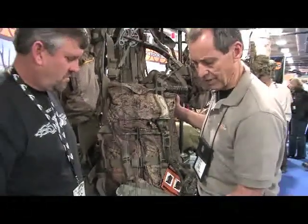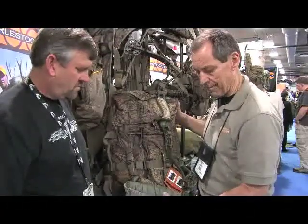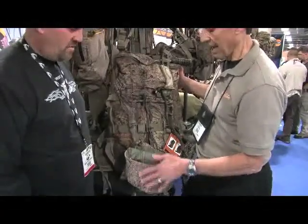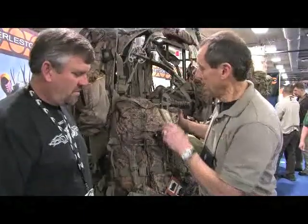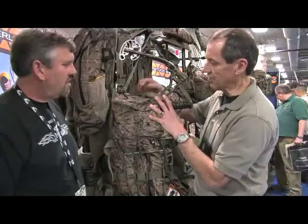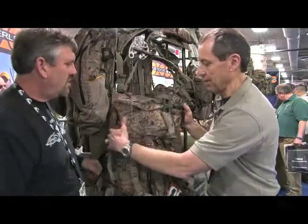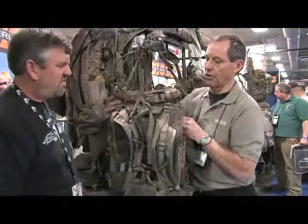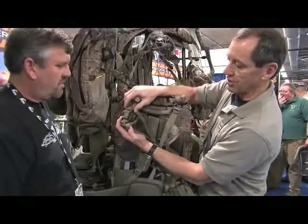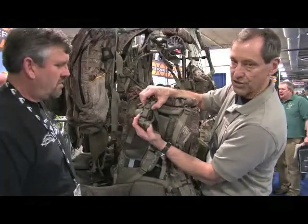The Butt Bucket consists of a bucket on the bottom into which the bow is placed, or the stock of the rifle, and then a tether on the top that goes around the weapon. The tether continues around the top to the top of the shoulder harness. It comes down onto the top of the shoulder harness and has a quick snap on the top of the shoulder harness.